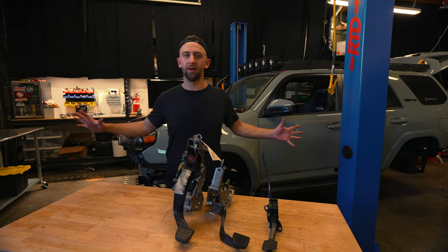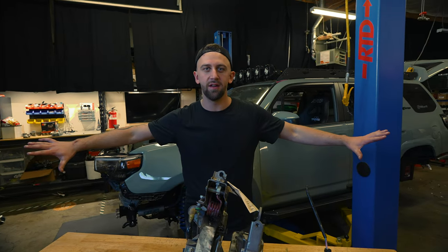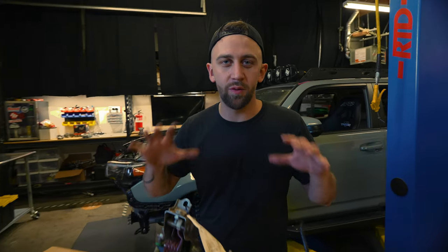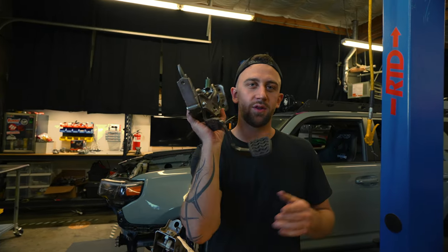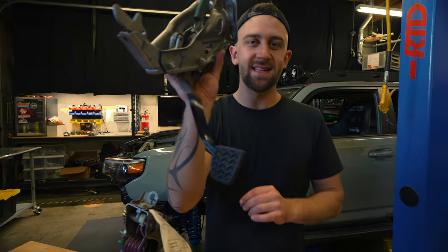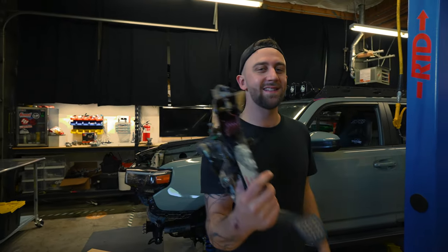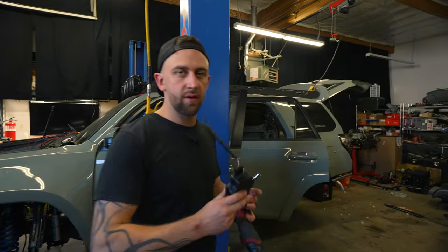We are done taking apart the 4Runner. The disassembly is over - the engine's out, the harness is out, the whole interior is gutted. Today we start the assembly. We have racks and racks of brand new parts and a motor ready to go. Let's go over the three pedals: the first is the OEM gas pedal, the second is a brake pedal out of a third-generation Toyota Tacoma with a manual transmission, which puts the brake pedal closer to the gas pedal giving more room for the clutch. And speaking of the clutch pedal, this is what we're going to be using - also out of a similar third-gen Toyota Tacoma.